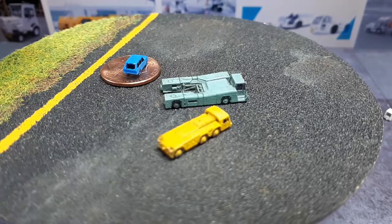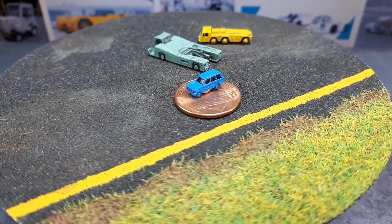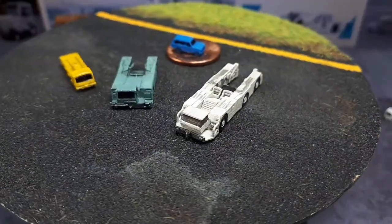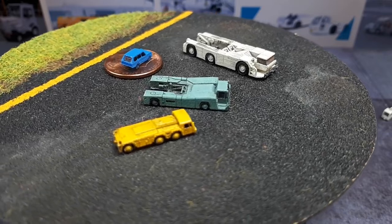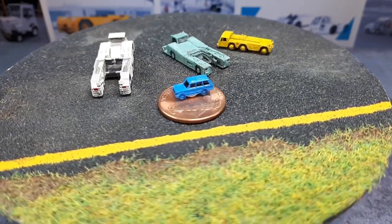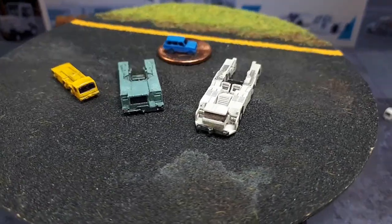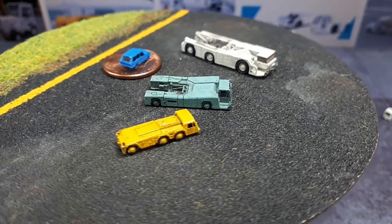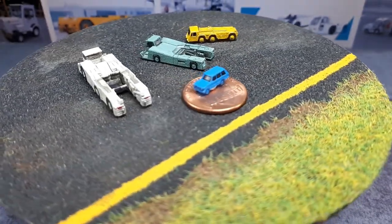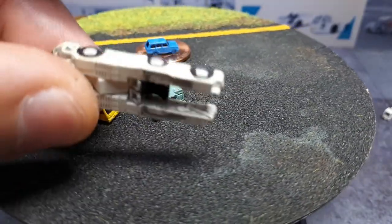These modern ones are called TaxiBots. This is a TaxiBot NB, and my favorite is the TaxiBot WB. I believe these are called TaxiBots because they might have the option to be robotic — possibly fully automated like some farm tractors. They still have a cabin, but after watching the loading and unloading of the airplane tire, maybe they just press go and it drives itself. What I like about this one is that the middle wheels stick out with a different wheel track than the front and rear axles.